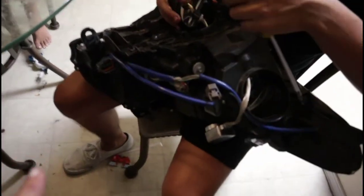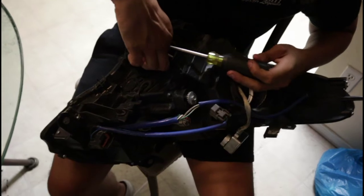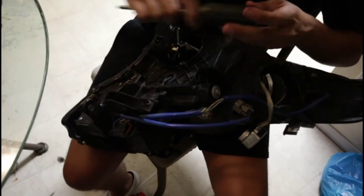The oven is preheating to 275 degrees so we can bake the headlights and start taking them apart. As always, before putting the headlights in the oven, make sure you take off the screws and remove any electrical ballast, as you don't want those to burn and ruin the headlights.